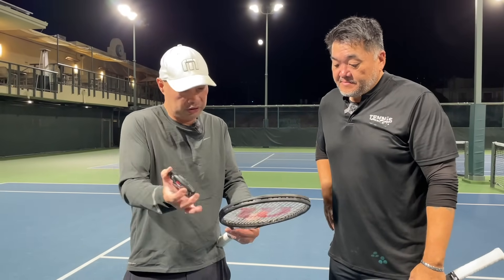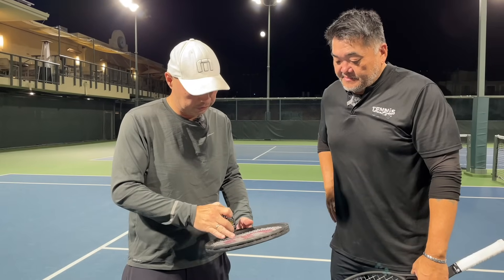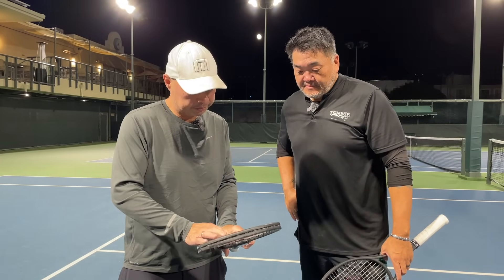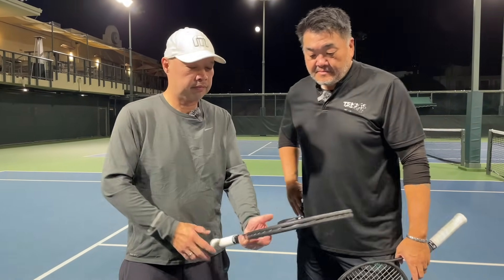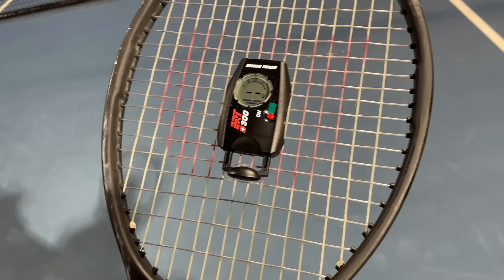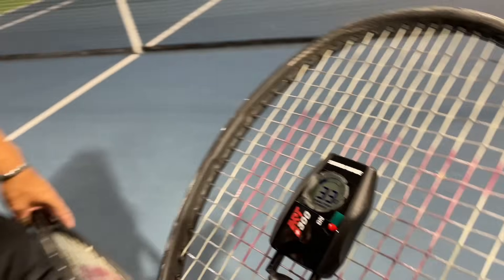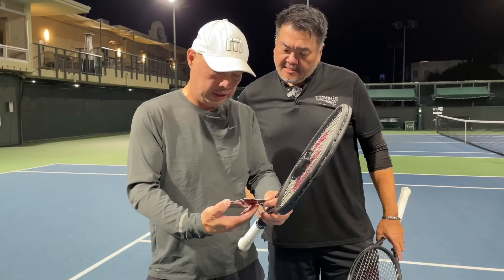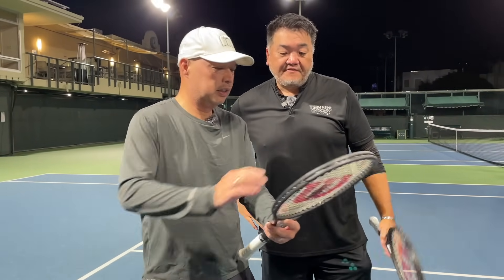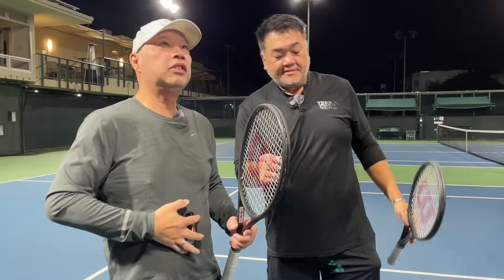Let's test out your tension with the ERT 300 Swiss-made tension meter. So this is the one-month-old one, hardly played with. We've got the Fed setup here — 33. The card says 33. 48 pounds. What was this originally strung at? 55. So this is one month old, seven-pound drop. That's about right.